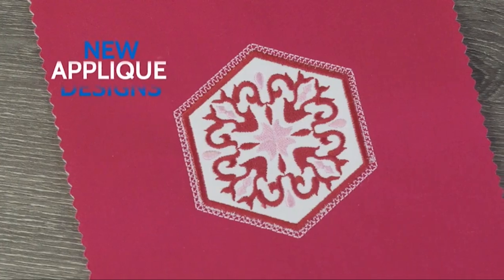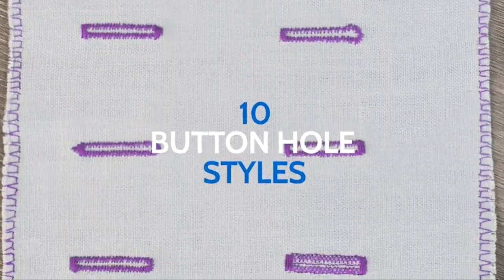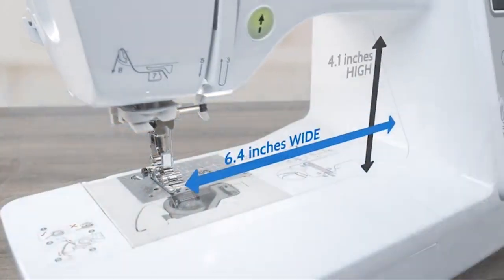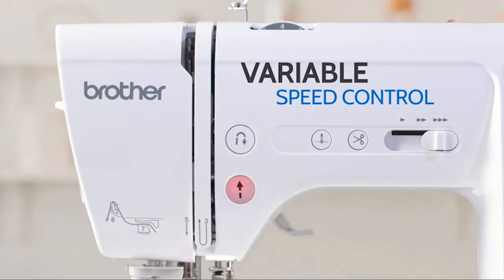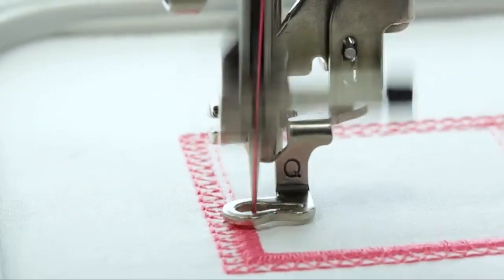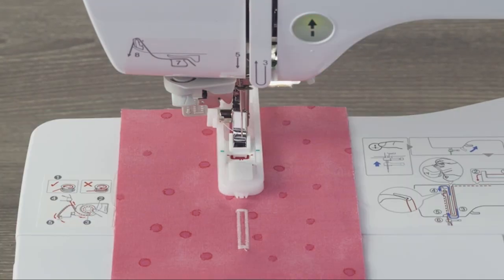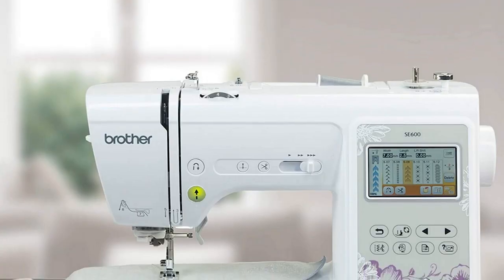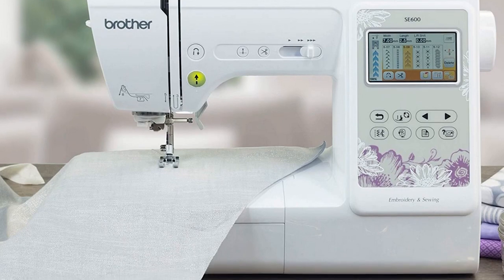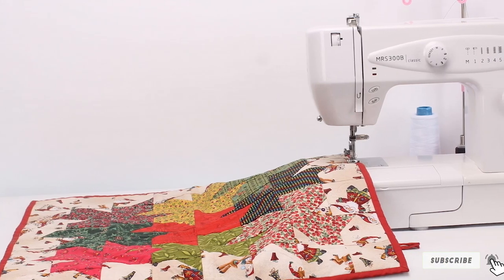The great thing about the Brother SE600 is it's a combined sewing plus embroidery computer-featured machine. This means you won't have to spend money to buy separate sewing and embroidery machines. The machine has 103 built-in stitches and 80 built-in embroidery designs, with internal memory to save designs in case of sudden power outages. Its automatic needle threader is a real-time saver for people who find it irritating to thread the needle.